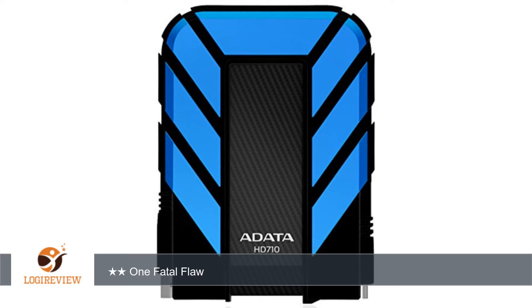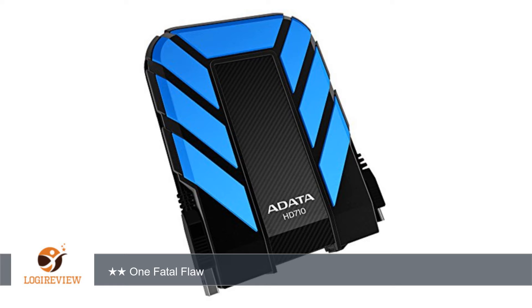A customer wrote: I purchased this drive so I'd have something rugged and safe to store my pictures on that I could take with me — something I could throw in my carry-on luggage and not worry about it getting banged around like you would with most hard drives.